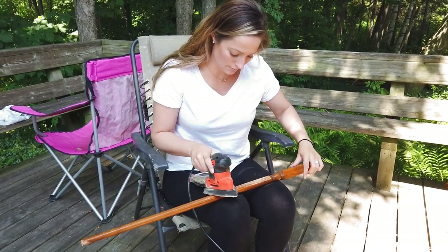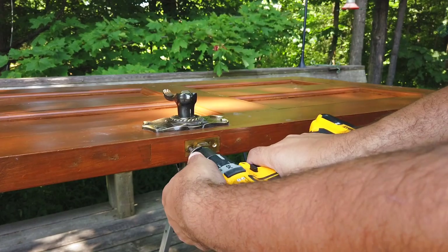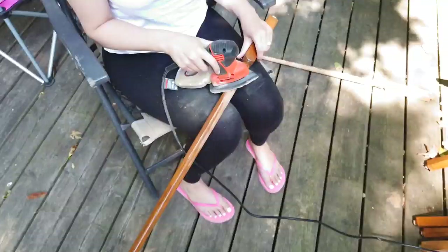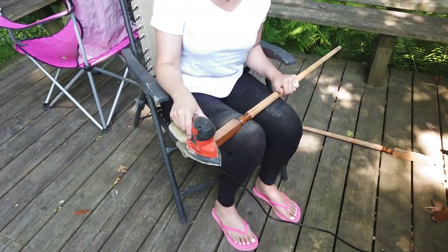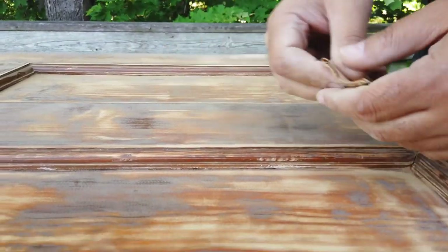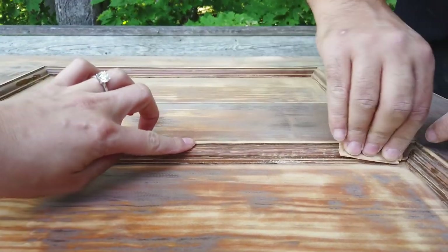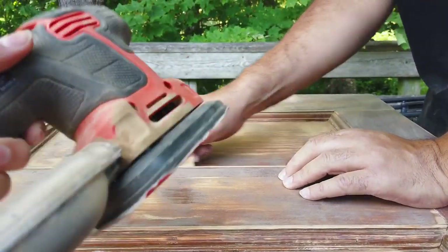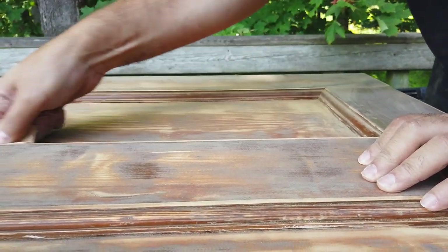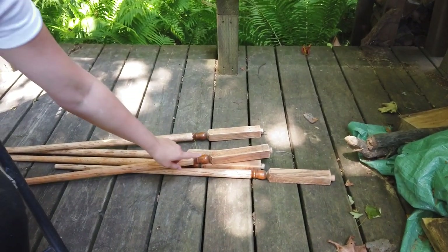From there we moved downstairs, where Kristen was sanding spindles and I was prepping the door for paint. We're going to replace the hardware with something a little more modern; however, we are keeping the old hardware — we'll either keep it or donate it so someone can use it. They're actually really cool, just not quite our style. Dan is manually getting in there to sand everything down nicely so we can get the paint to stick. I left all the balls for you because you're better at sanding them.